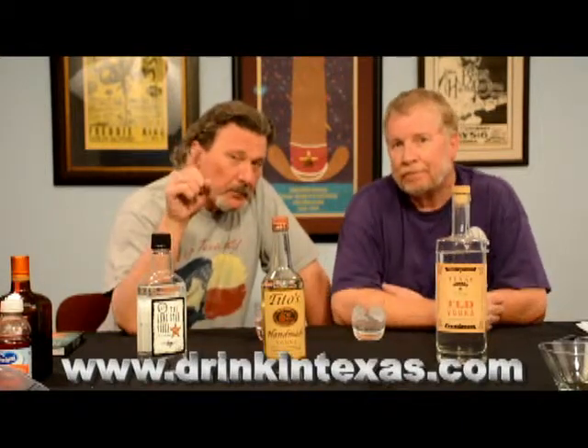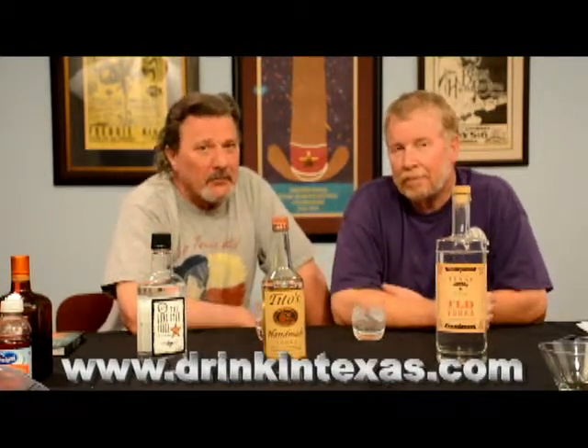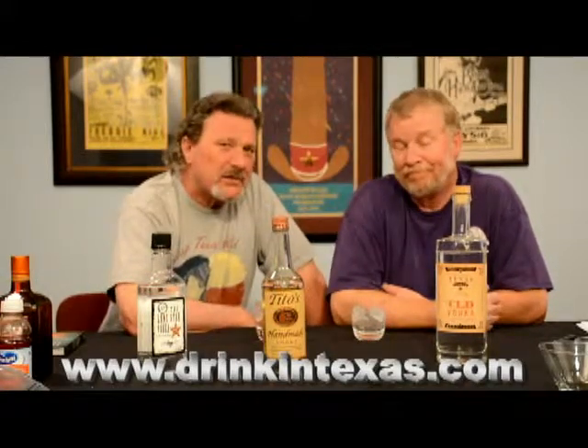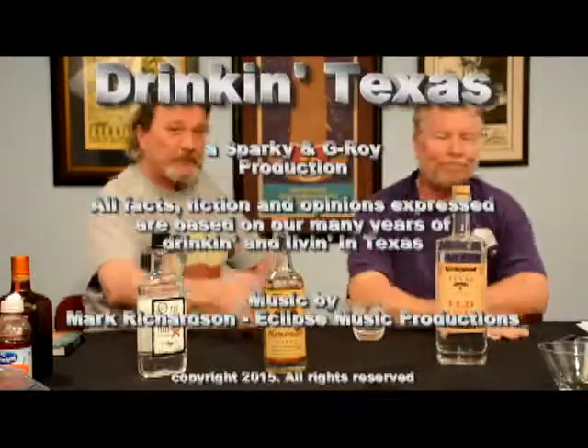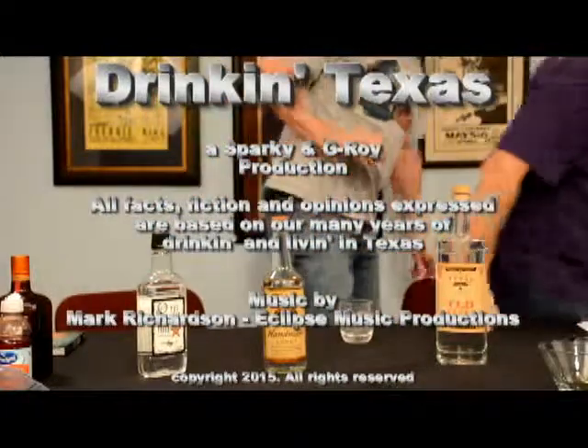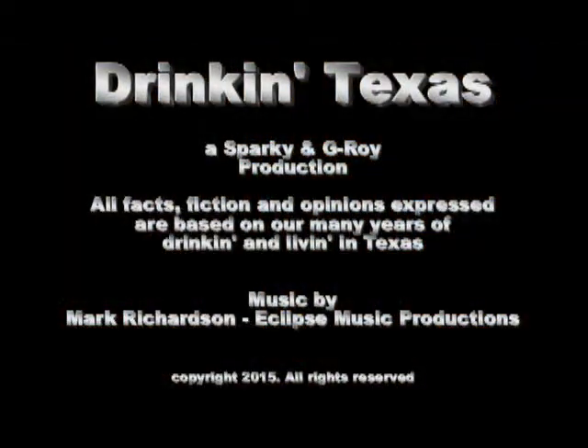Yeah, we put the little apostrophe after 'drinking' because we're from Texas and we never pronounce the G's. We don't use a lot of G's — except for G-Y. All right, see ya. Cheers!